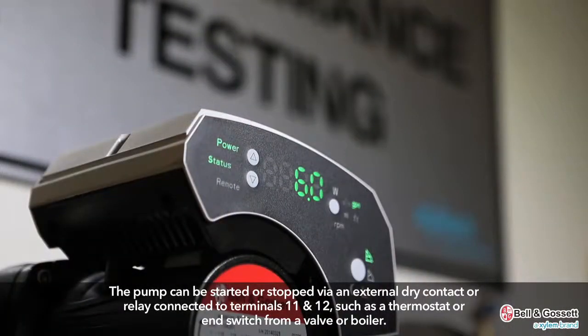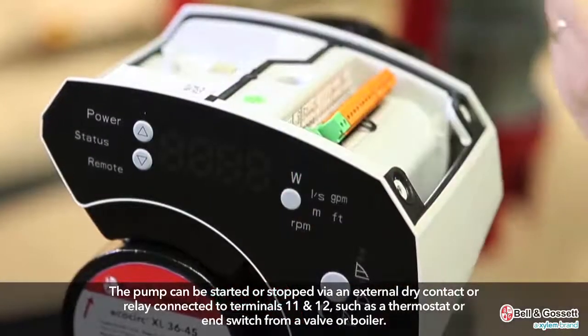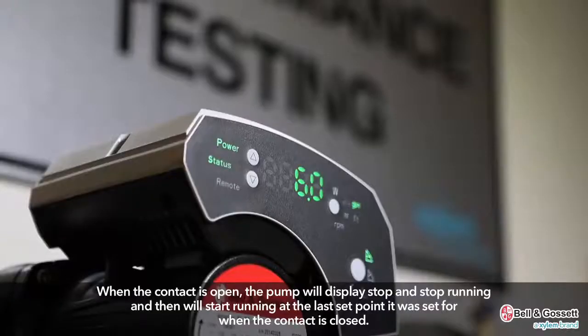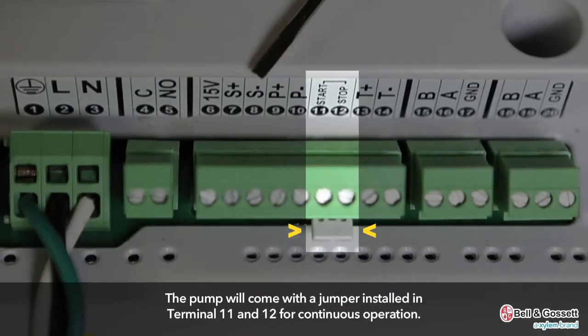The pump can be started or stopped via an external dry contact or a relay connected to terminals 11 and 12, such as a thermostat or end switch from a valve or boiler. When the contact is open, the pump will display stop and stop running, then will start running at the last set point when the contact is closed. The pump comes with a jumper installed in terminals 11 and 12 for continuous operation.